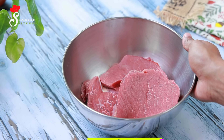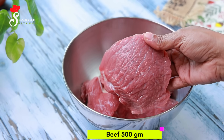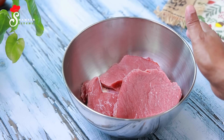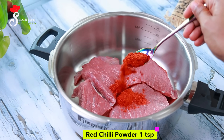I will add beef in a while. We will add a little bit of beef. I will add 1 teaspoon of beef.